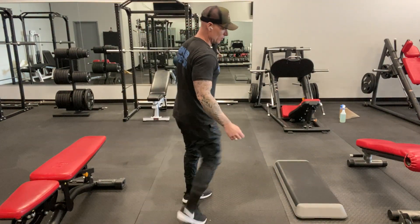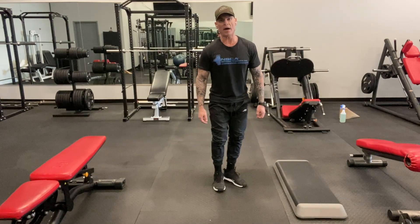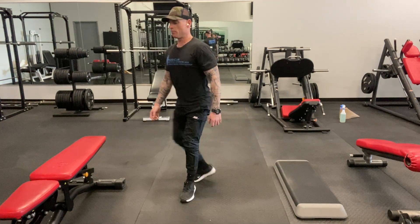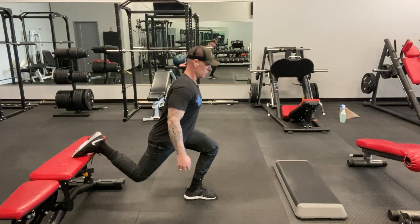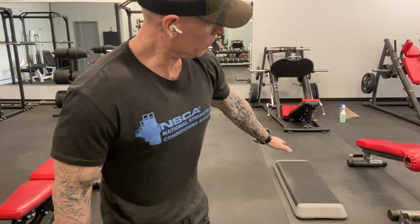There are many variations. You could do a front foot elevated split squat, a back foot elevated split squat, or the Bulgarian split squat — you can really feel that pulling in the hip flexor. All those different variations are going to hit different muscle fibers of the lower leg. If you're doing a workout program three times a week at home, I would do Monday, Wednesday, Friday — three or four sets of each and do a different variation. Maybe one day do it flat, one day front foot elevated, one day rear foot elevated. You can even add risers and vary the elevation.